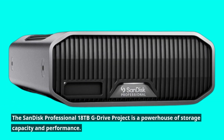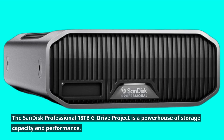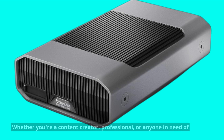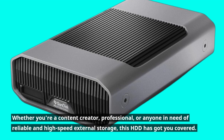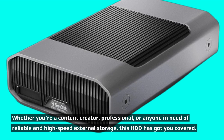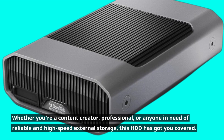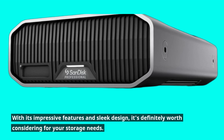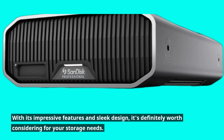The SanDisk Professional 18TB G-Drive project is a powerhouse of storage capacity and performance. Whether you're a content creator, professional, or anyone in need of reliable and high-speed external storage, this HDD has got you covered. With its impressive features and sleek design, it's definitely worth considering for your storage needs.